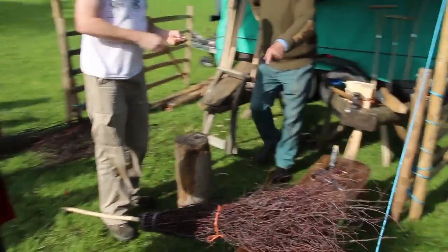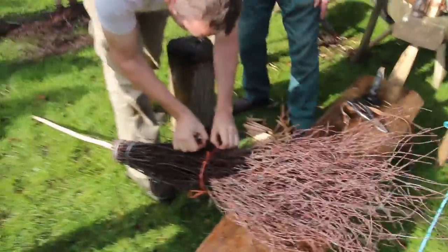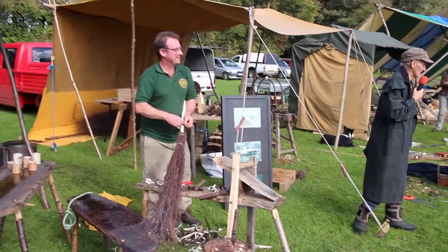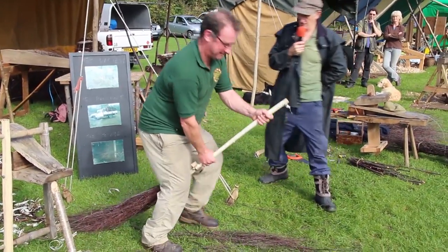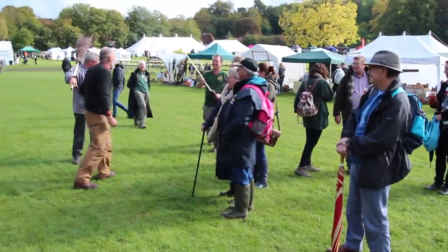Phil's more or less finished doing his broom and he's done a great job. He's just going to put his little letter on it — each of them had a little letter so it was supposedly anonymous as to who had made which broom for the judging. And Mark's just testing his broom out to check its aerodynamic — great fun, Harry Potter style.